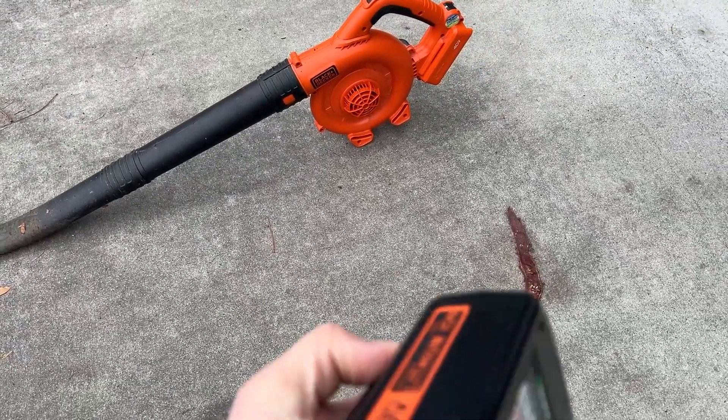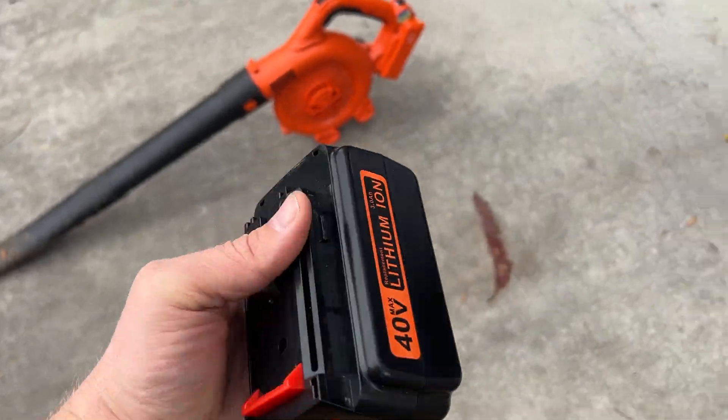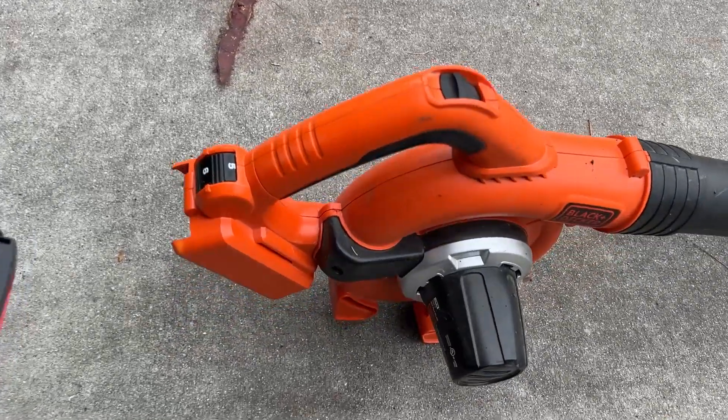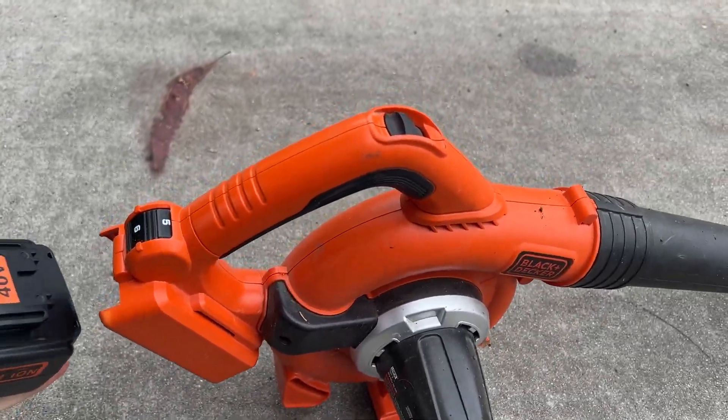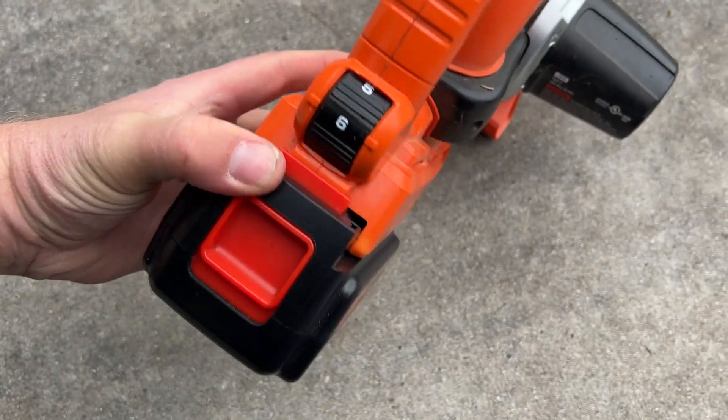I've done a review on the Bisway rechargeable battery replacement. The factory battery that came with this has already died and so I've had to buy a replacement battery, so check out that review if you haven't seen that one.